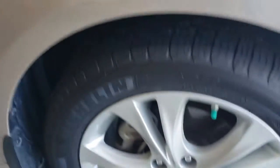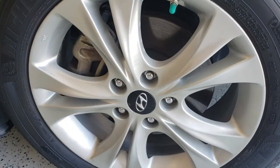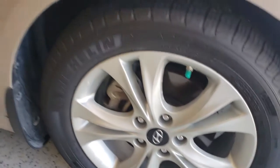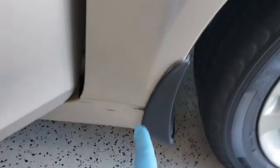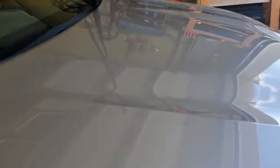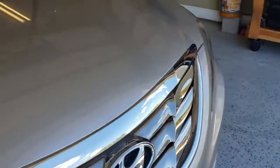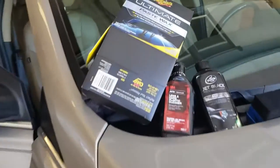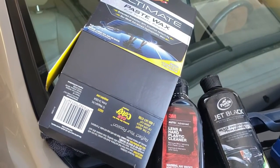I also put wheel polish on the wheels to keep the brake dust off, and I do the mud guards with the tire black as well. That's generally how I maintain the vehicle. These are products I've been using for several years and they work very well.